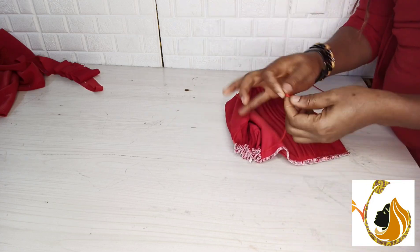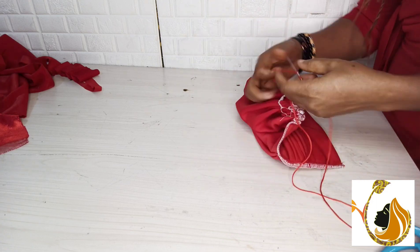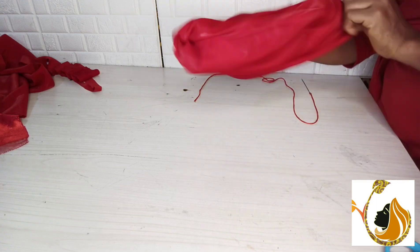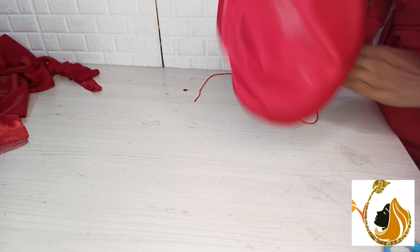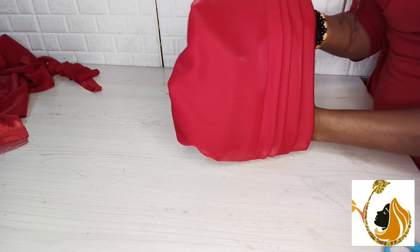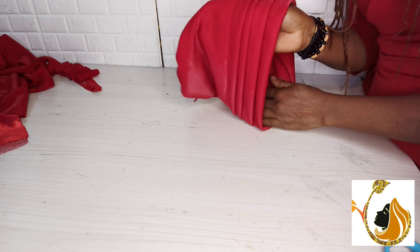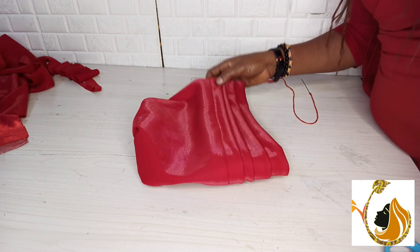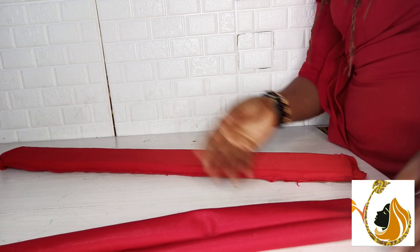This is how I use loose stitches to hold the back of the turban — it creates a sweet gathered look at the back. This is the foam I've prepared; I'm about to fix it inside the scuba material.